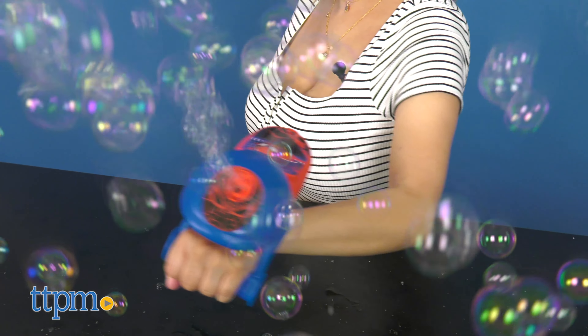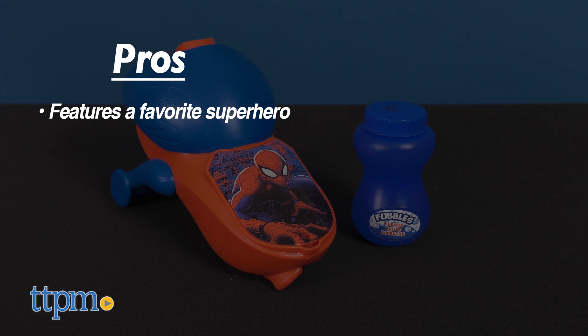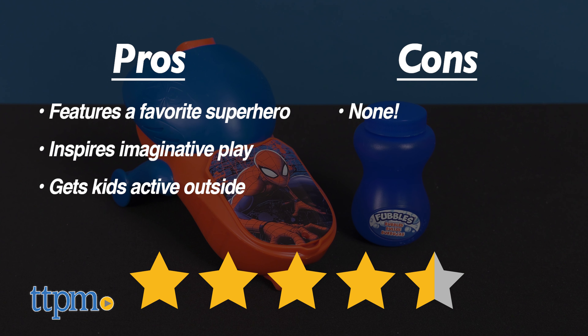Here's why I think it will be fun for kids ages 3 and up. My pros: it features a favorite superhero, it inspires imaginative play, and it gets kids active outside. I don't really have any cons, so I give it 4 and a half out of 5 stars.